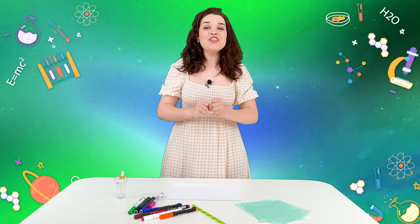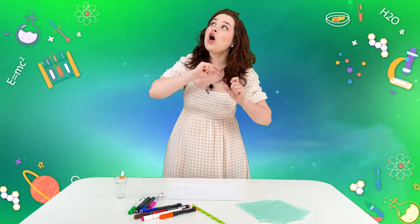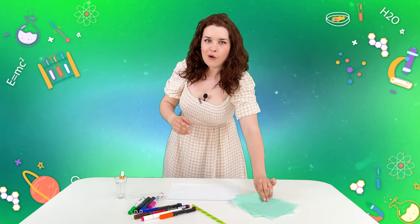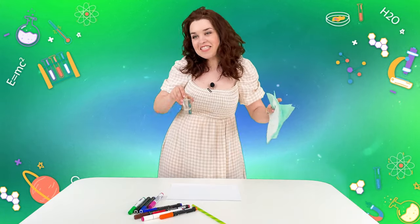Hello friends, you're watching the Jolly Battle Science Experiments show, and today we have an unusual experiment in line. For this one we will use just an ordinary napkin and water. Let's get started.